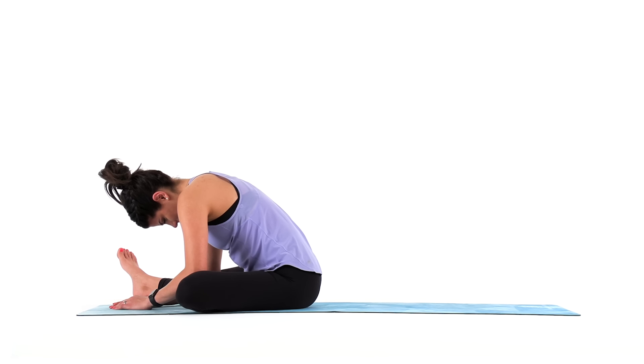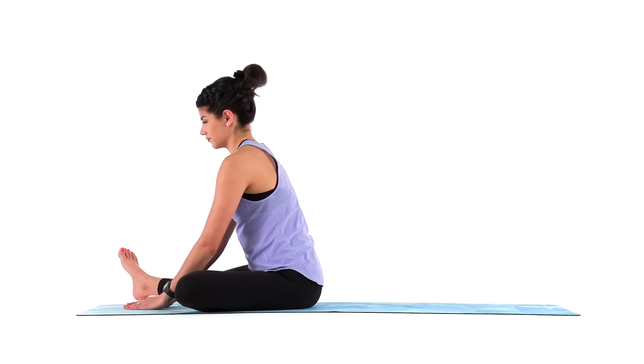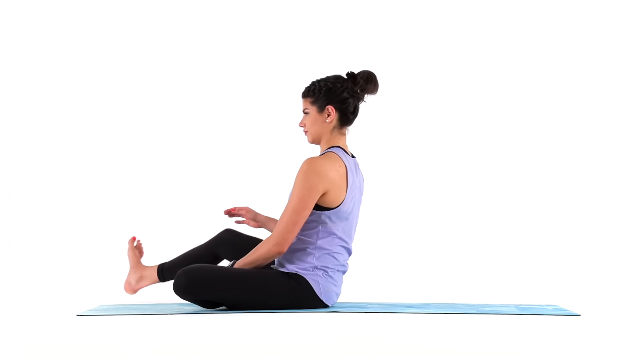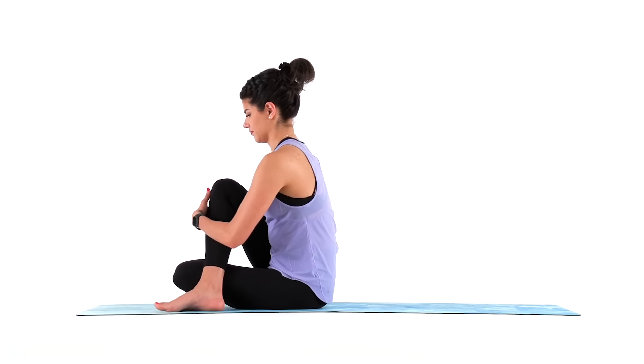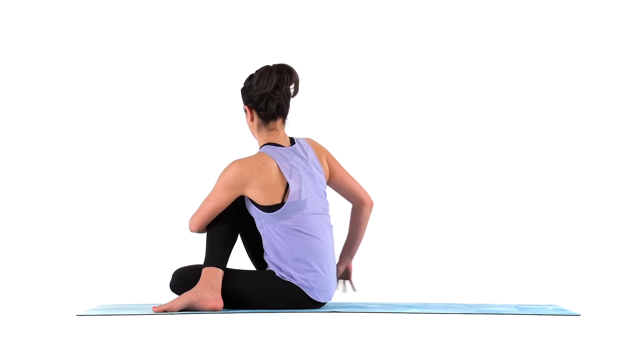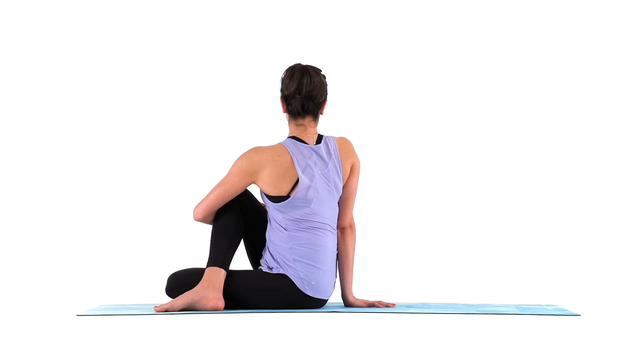Rise. And place your right foot flat on your mat outside of your left thigh. Use your left arm to hug your right knee in, and place your right hand behind you to keep you sitting up tall. Gentle twist to your right.